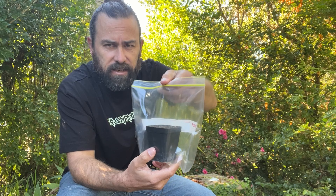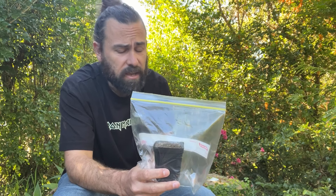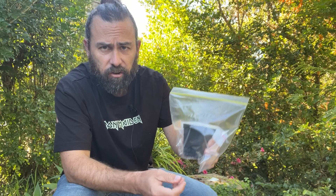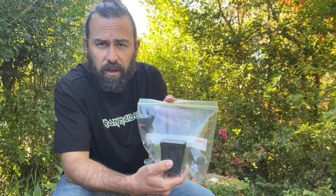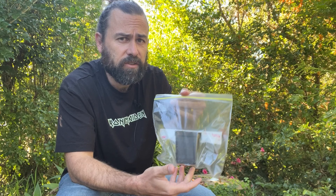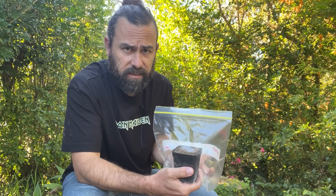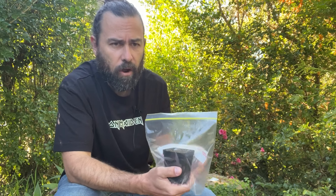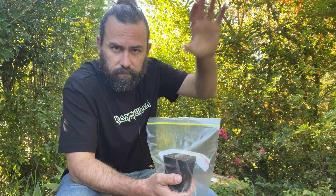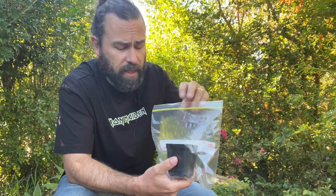Humidity will be maintained by this plastic bag. Some people use takeaway containers — there are other ways of doing this, but this generally works for me. We're going to place this in a well-lit position, but out of direct sun. Direct sun will cook these plants. In the wild, cactus seedlings generally grow in the shade, protected from the harshest light of day, and so we're going to try and replicate that.